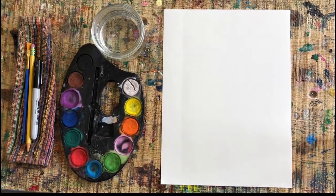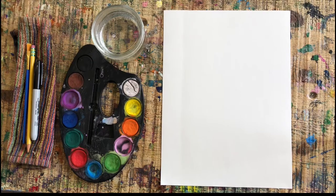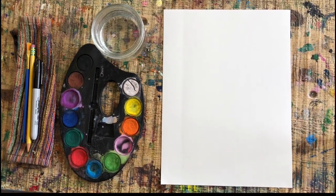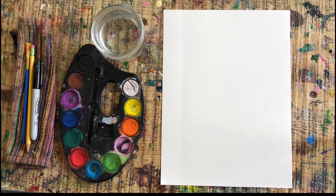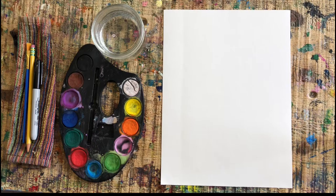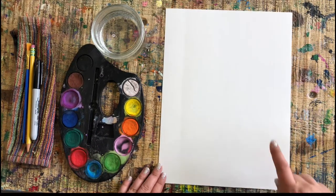Hey friends, it's Sam again from the Art Lab in a Box, and today we are going to be making a pet portrait. Everyone got a special puppy inside their box and we're gonna draw a picture of them and paint it to make sure they feel really special so we can hang it up at home.